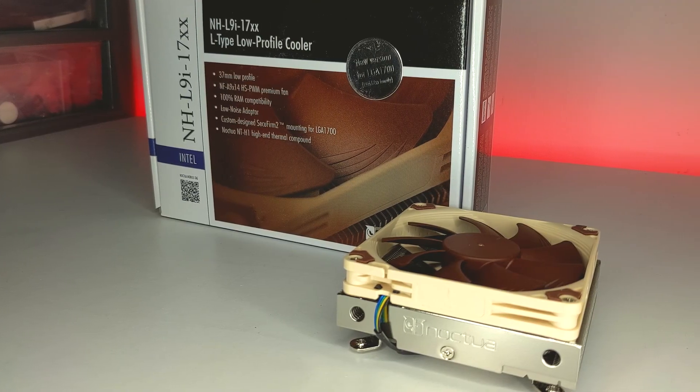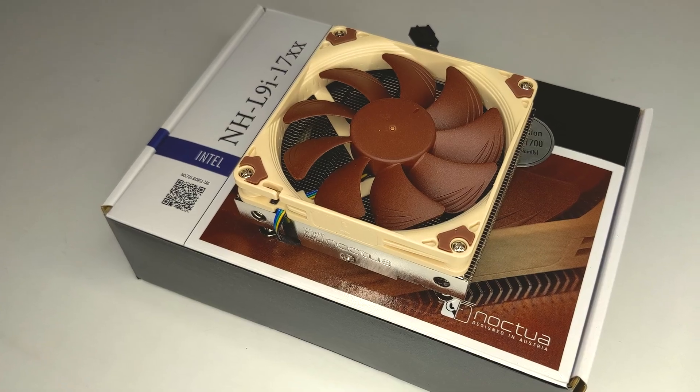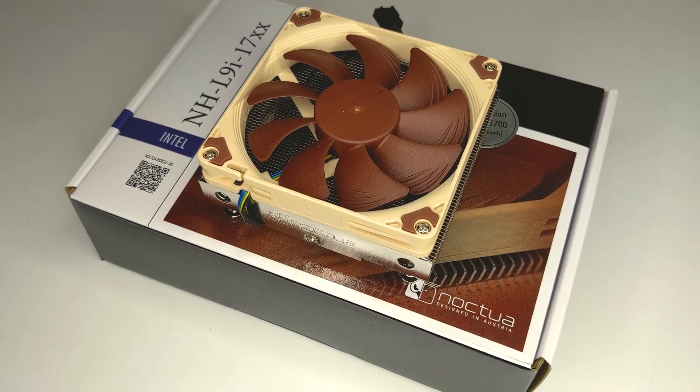So in today's video, we're going to take a close-up look at Noctua's NHL9i CPU cooler — the specs, what you get in the box, the installation process, and most importantly, how well it performs. I'd like to thank Noctua for sending this out for review, but if you are interested in some of the other CPU coolers I've looked at on the channel, I'll include links to all those in the video description.